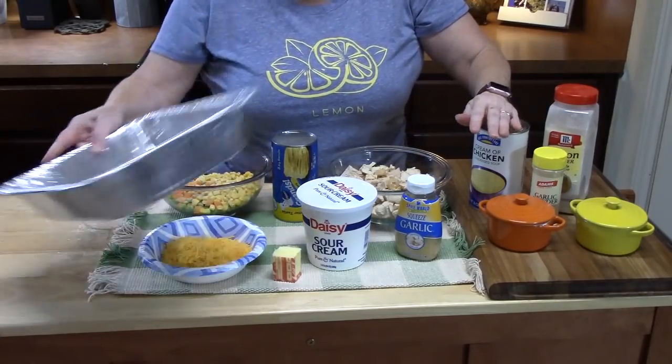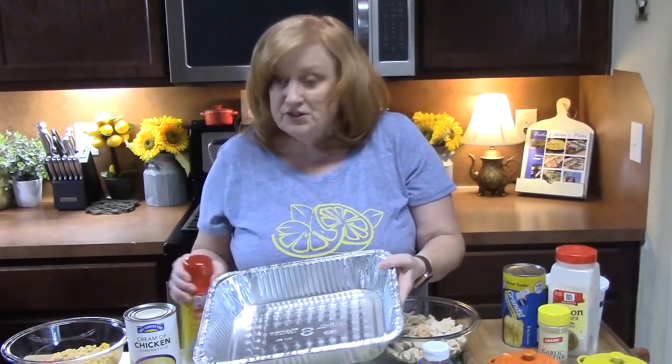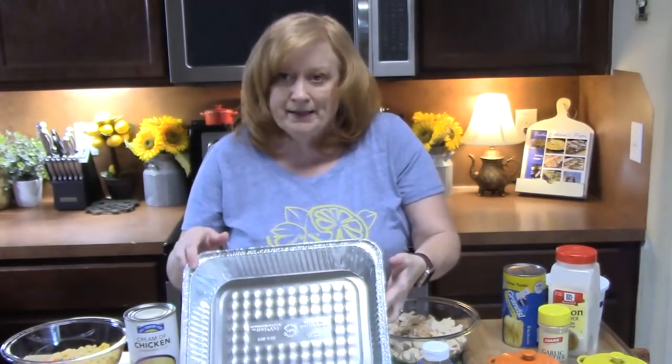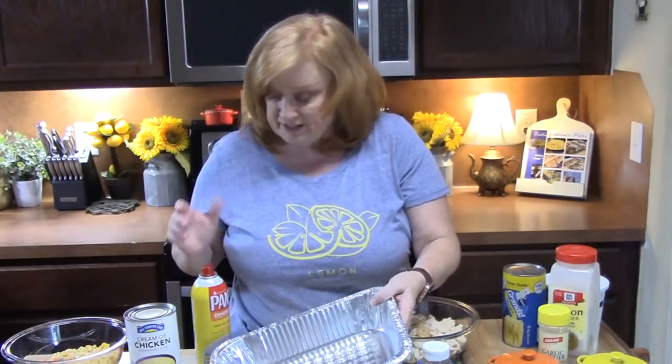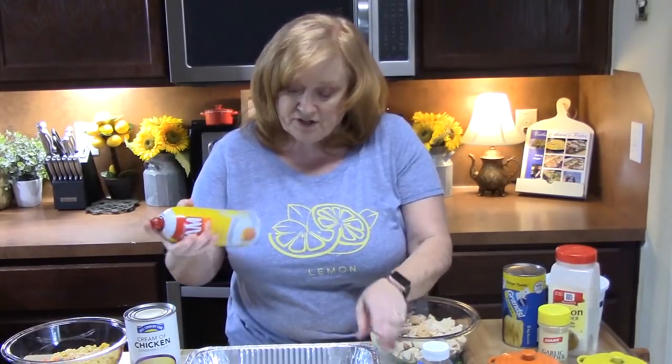We're going to start off by spraying our baking dish with some cooking spray. I have a 10 by 12 baking pan — you can use a 9 by 13, either size works.